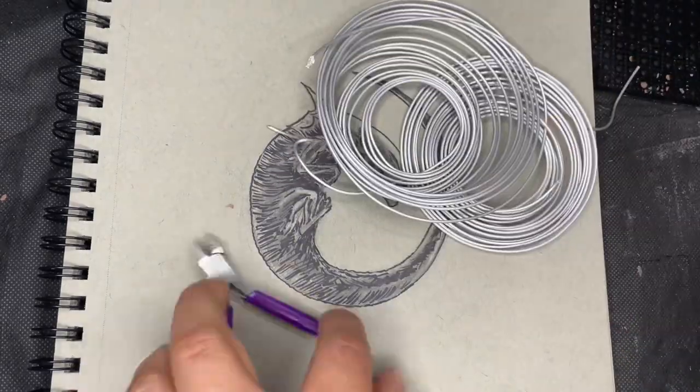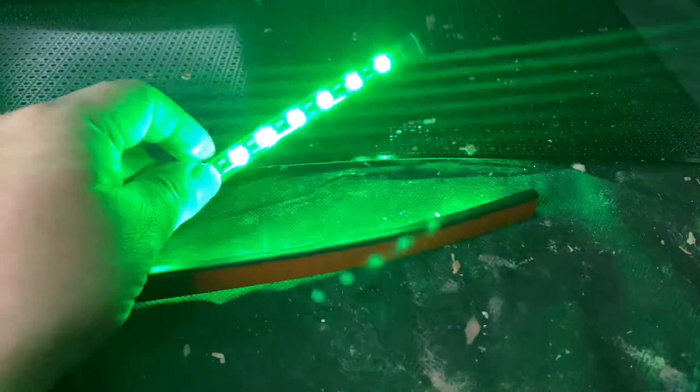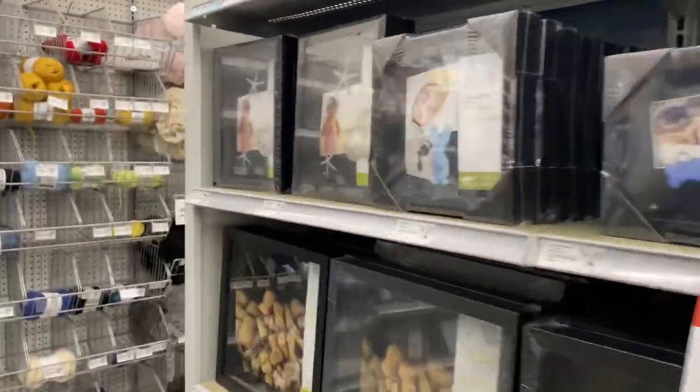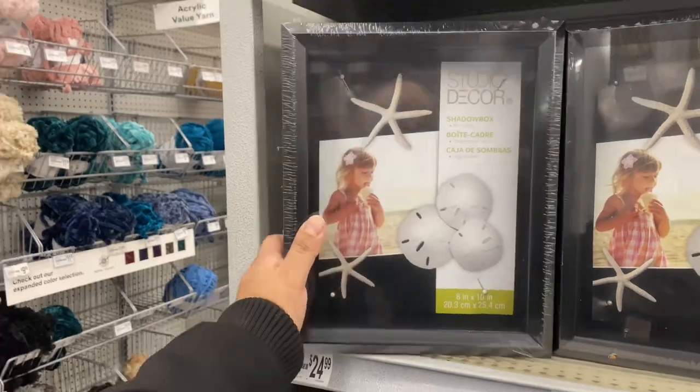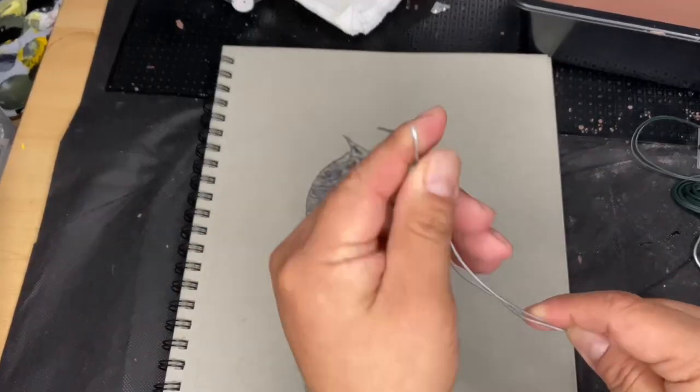Here are some of the materials that I'll be using — some wire and cutters, the clay. I'm going to use some lights later on to illuminate the model. And I went to Michael's to acquire this 3D frame that I'm going to use to display this Alien Queen Xenomorph.